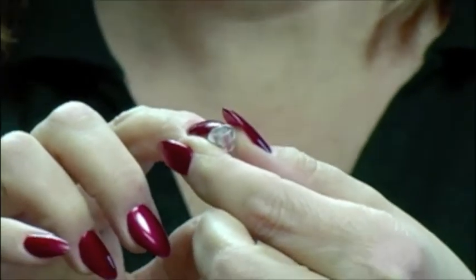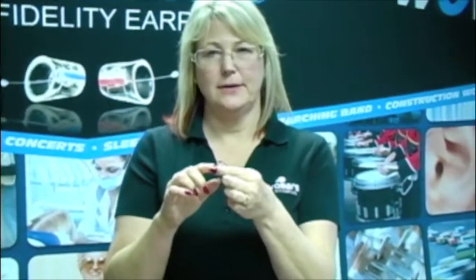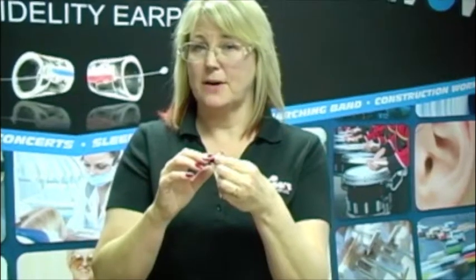So you never ever want to stick anything down into that hole. When you wear your erasers, ultimately you'll get wax in there. Our bodies generate ear wax — that's what they do. So when wax covers that, it will block it and it will sound different.